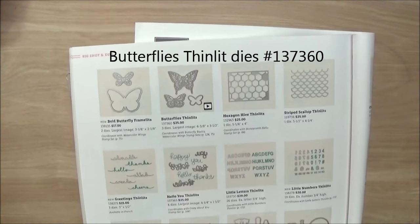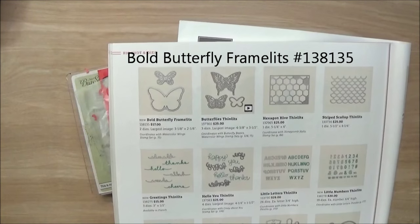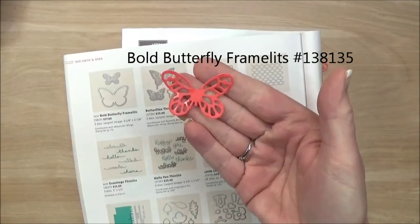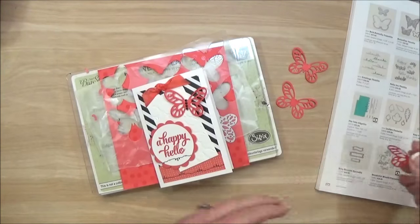Stampin' Up! has offered these dies now for several months, and then these two are new in the 2015 catalog. This one is actually fairly small — you can see here that it's pretty tiny. I wanted to give you a tip on die-cutting them.